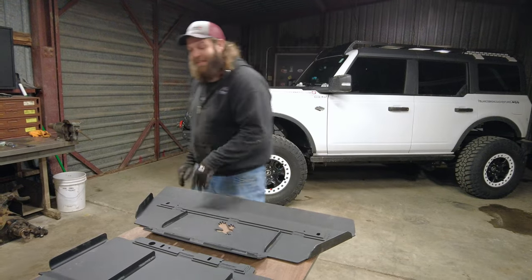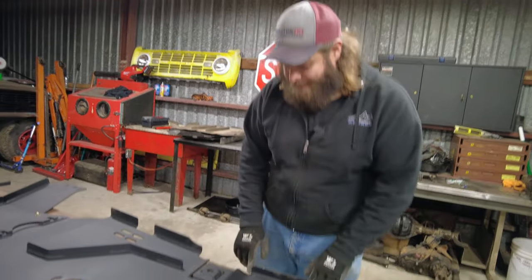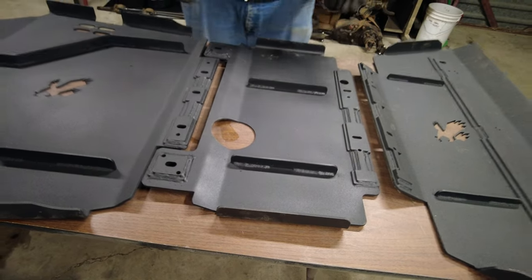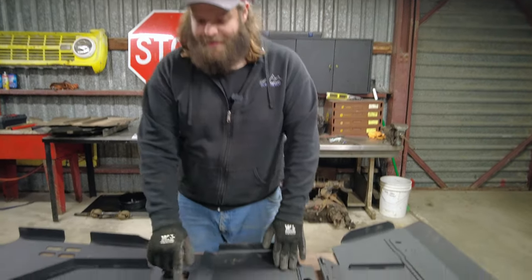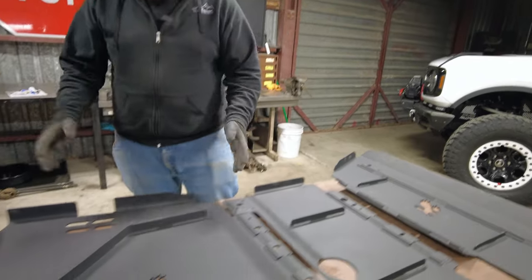Moving to the transmission skid — same deal. You've got strength added by recessing the bolts, and added ribbing for strength. Also, remember where we had those metal brakes that came together and did nothing? They weren't necessary, so they trimmed those away. This gives more clearance around where these bolt together — you're still protected, but now there's no chance of the skid plates coming in contact with each other and creating noise. The motor skid plate is going to be far stronger and the transmission skid plate already was really strong.